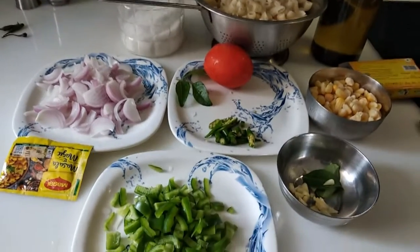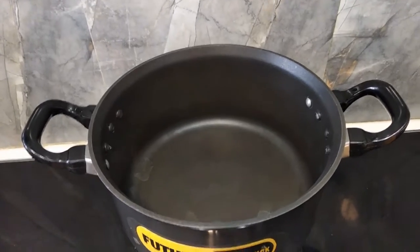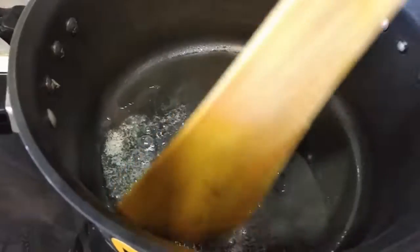I am going to add a little butter and a refined oil and stir it.